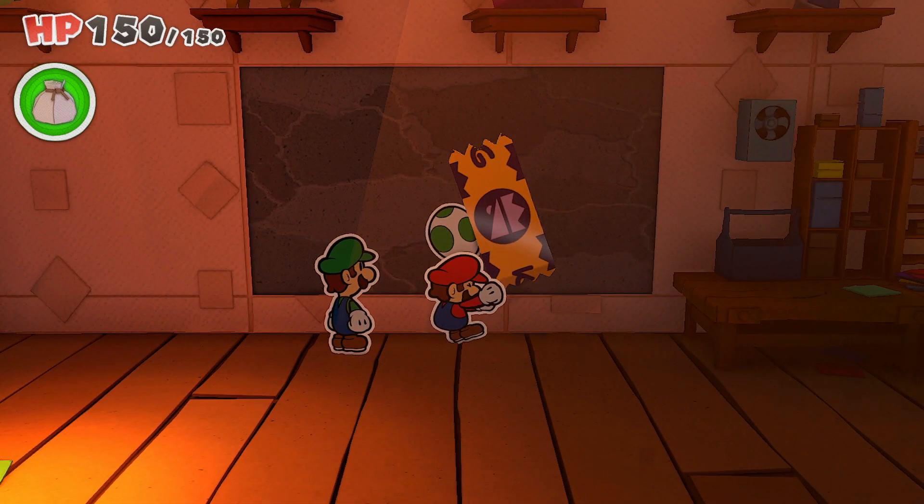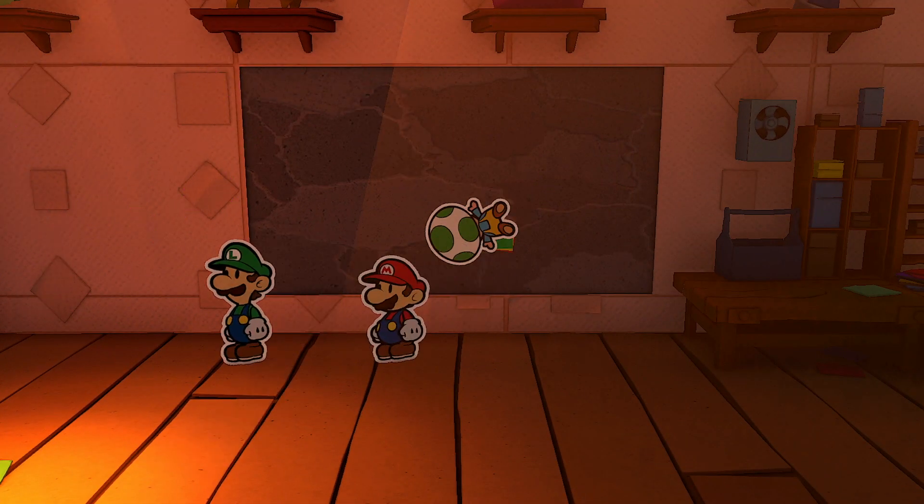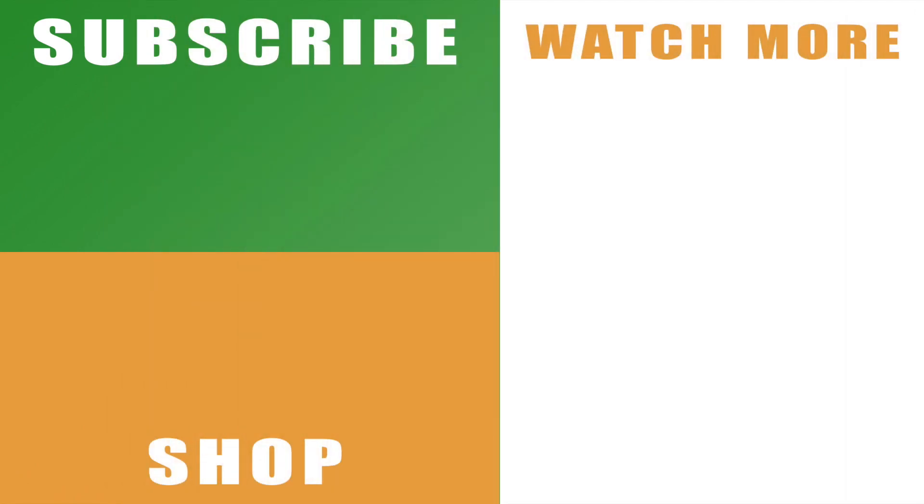Hopefully the video helps you out. If it does, drop a like below. You can also subscribe to the channel with the links on the left hand side and check out the rest of my guide and walkthrough series for Paper Mario: The Origami King with the links on the right hand side. Leave any comments and I'll catch you next time.